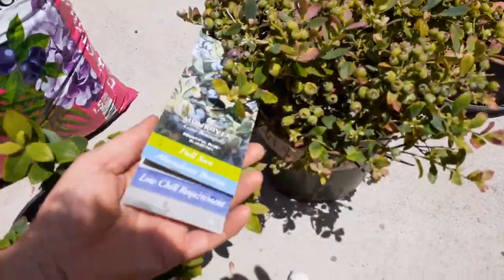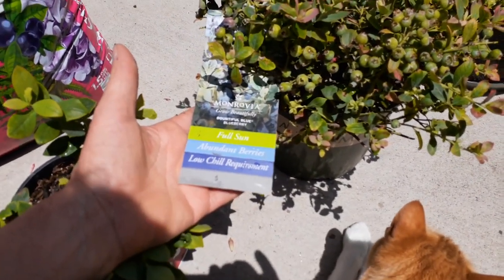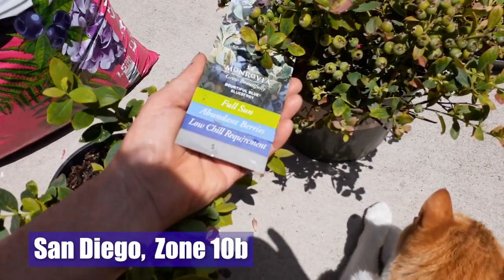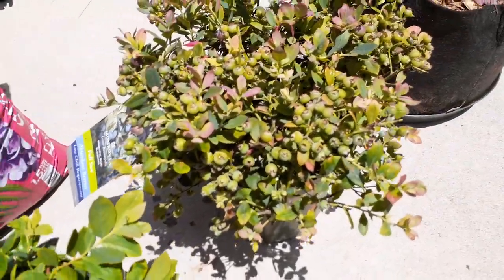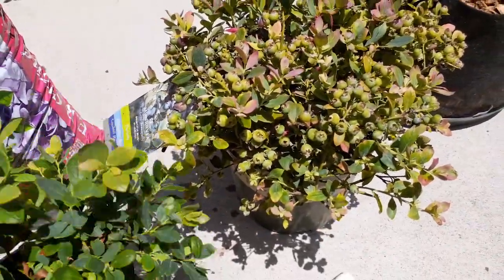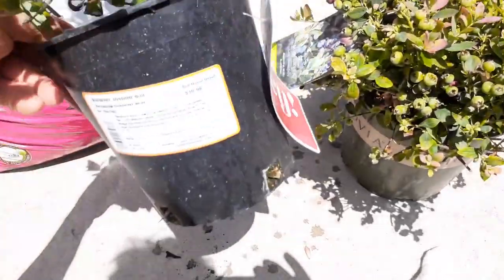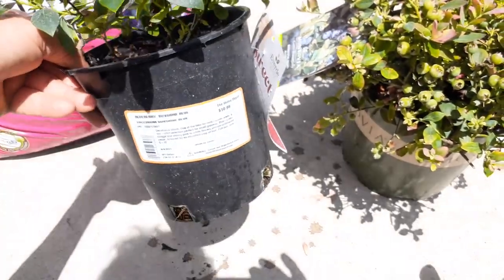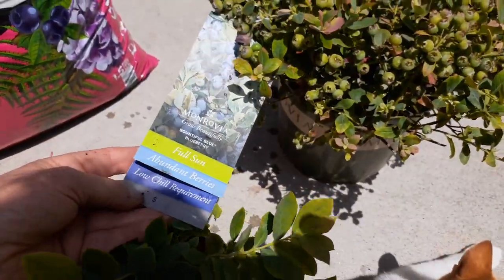You can see this is a low chill requirement. We're here in San Diego and it's very warm — climate zone 10B — so this will work great. You can see there's already tons of berries on this plant; this one doesn't have any yet. I got this one at Home Depot. This is called the Sunshine Blue, and this one is called the Bountiful Blue.